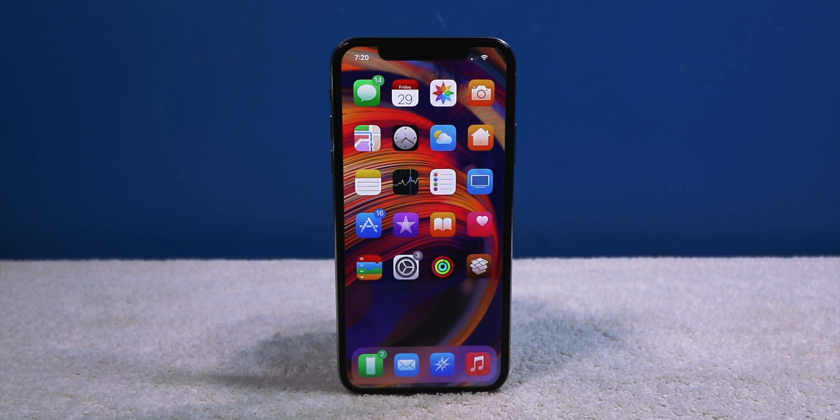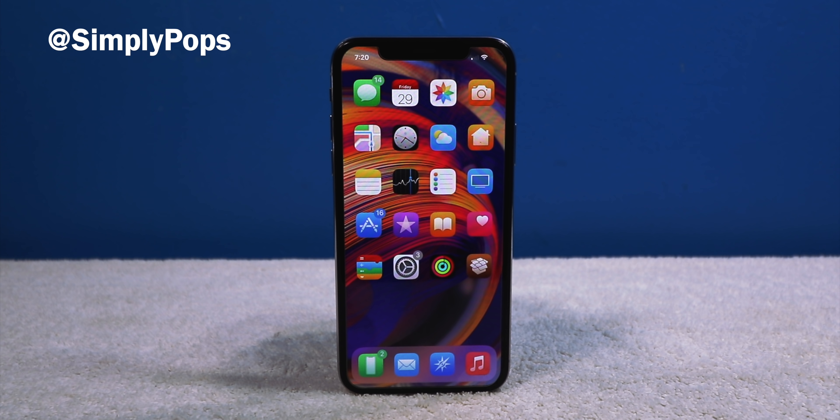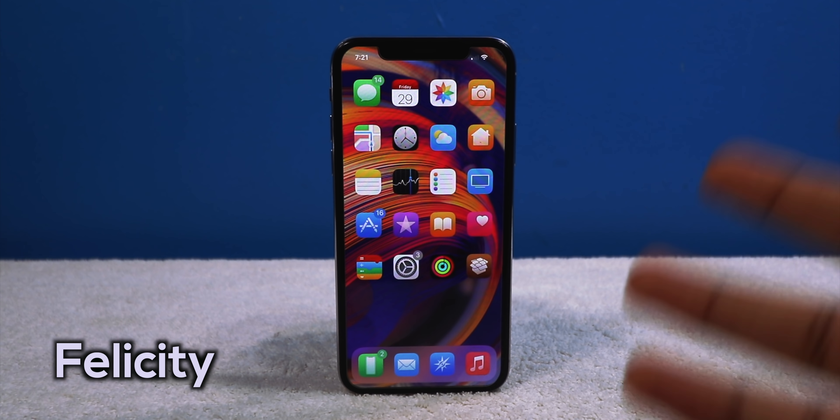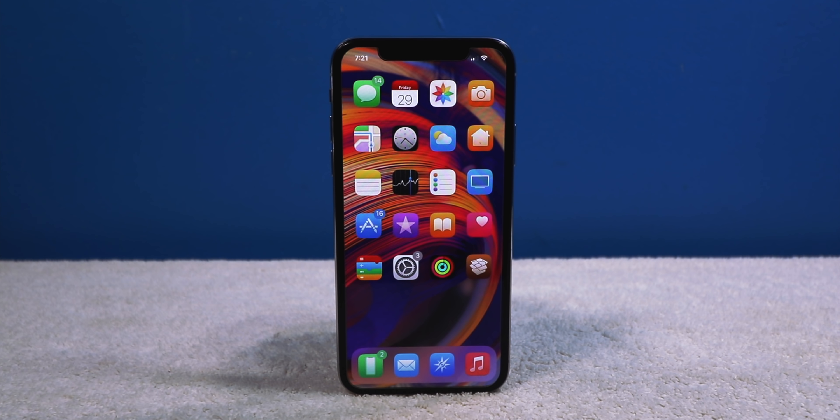What's going on everybody, ladies and gentlemen, Simply Pop back at it again with another jailbreak tweaks of the week. You guys keep on supporting them, I keep on bringing them. I'm actually traveling to LA tomorrow, so I'm making this video before I leave. I'm going to throw the wallpaper link down below, and this week's theme I'm rocking is Felicity — I think it matches well with this wallpaper. Without further ado, let's get into the tweaks.